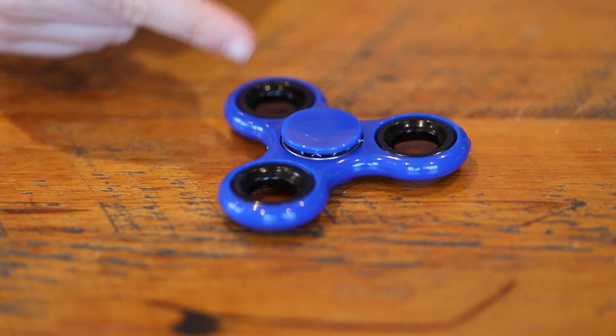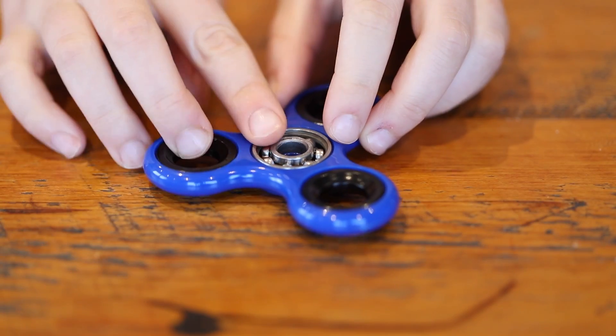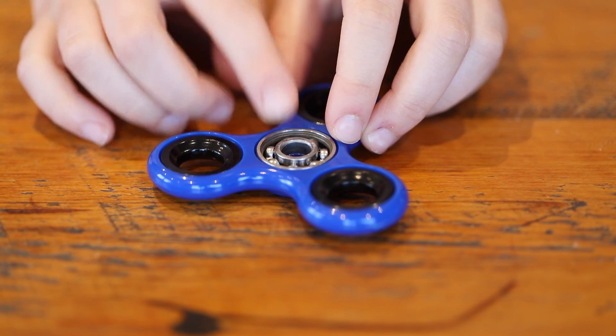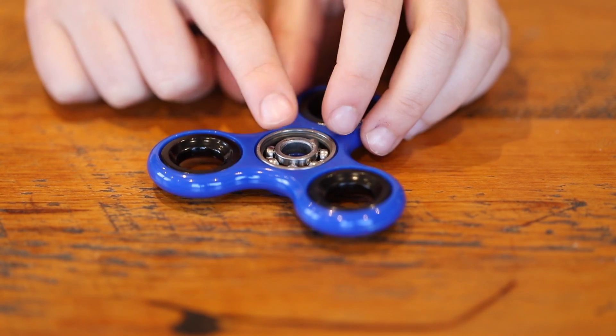Now let's take a closer look at a fidget spinner and take the caps off. See these little metal things? Those are the ball bearings of the fidget spinner. They're there to help make your fidget spinner spin faster and longer by helping reduce the friction in the metal.